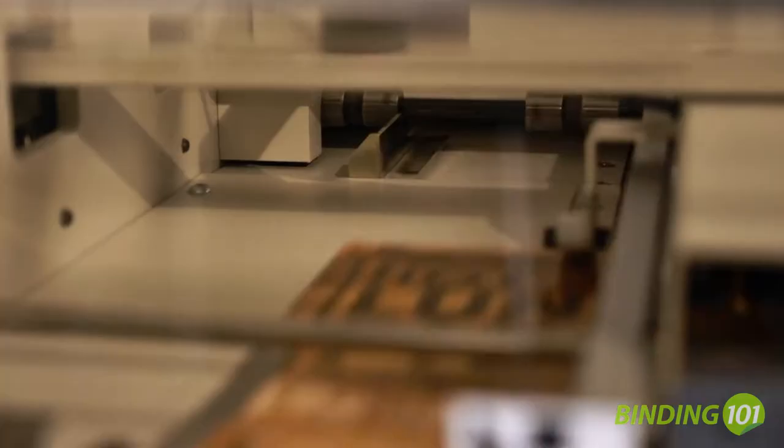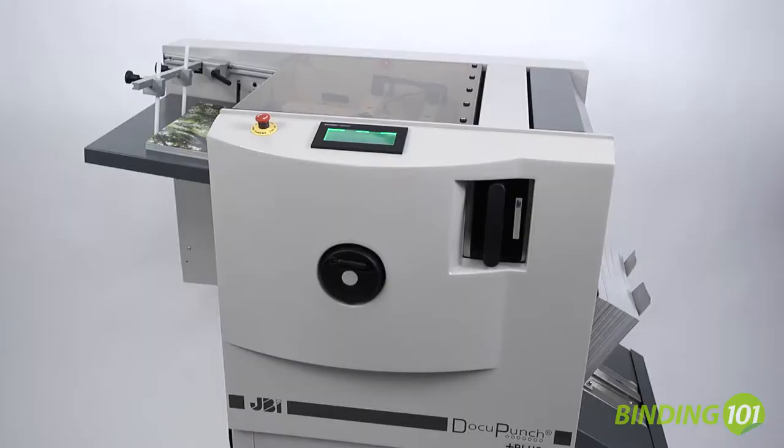The James Byrne DocuPunch Plus features a top-of-pile, positive sheet pickup, and three-sided jogging into the die for accurate punching registration.